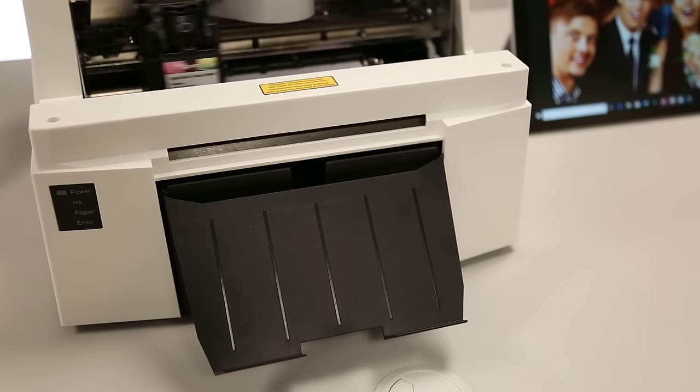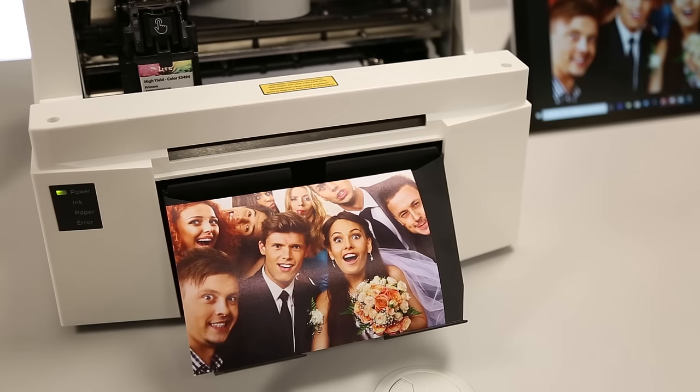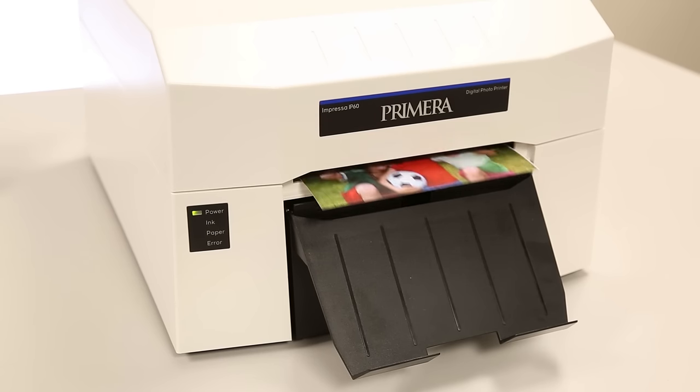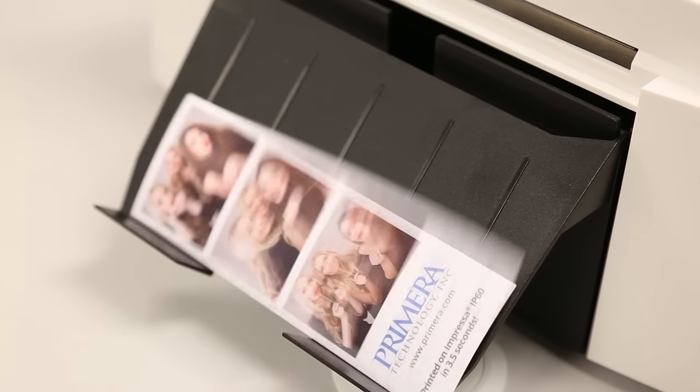Let's watch it print. IP60 clocks in at just seven seconds for a 4x6 print — that's the fastest you'll find. Cost per print is also very competitive at around 12 cents for a 4x6. Unique to IP60 is that you can print a single 2x6 in just three and a half seconds. Whoops, that was really fast. Let me show you again.